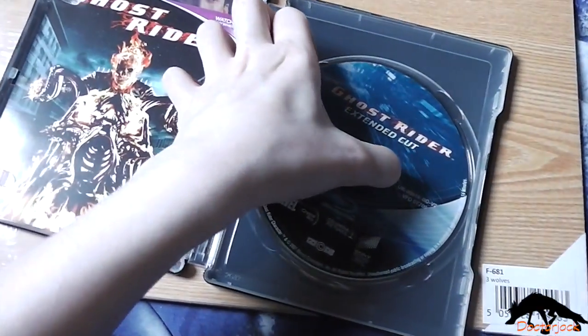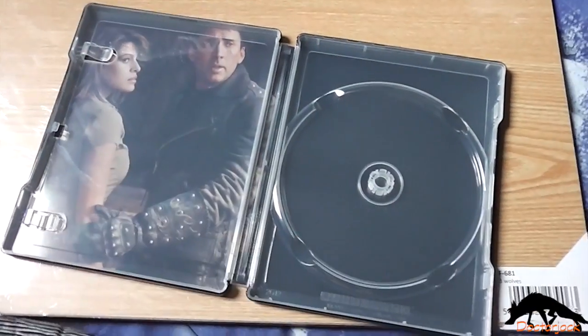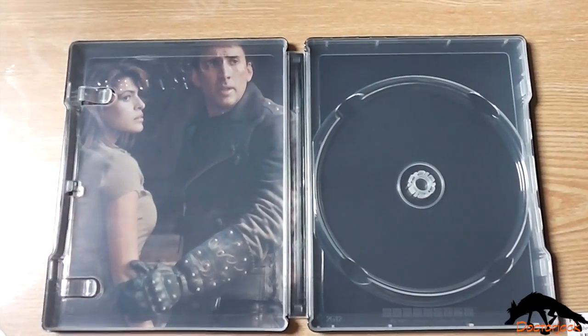And then inside you get the grey disc, digital copy, and the inside artwork.